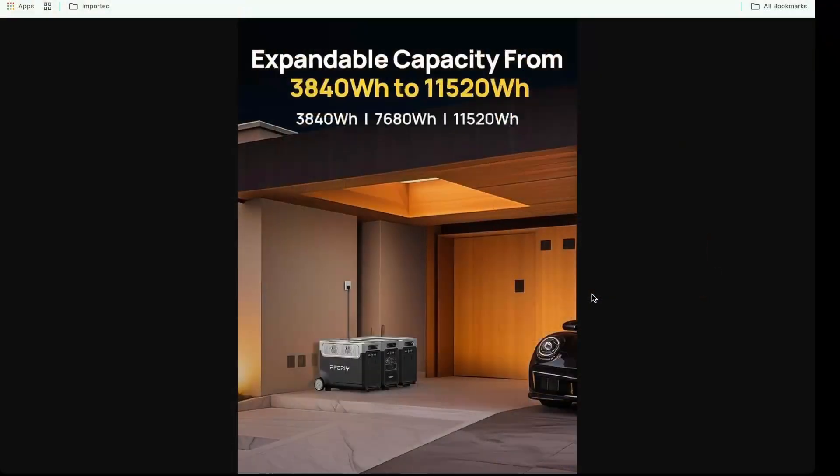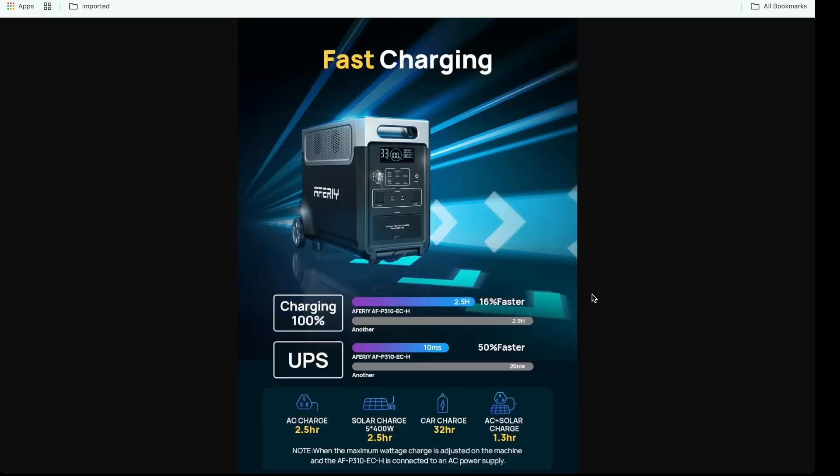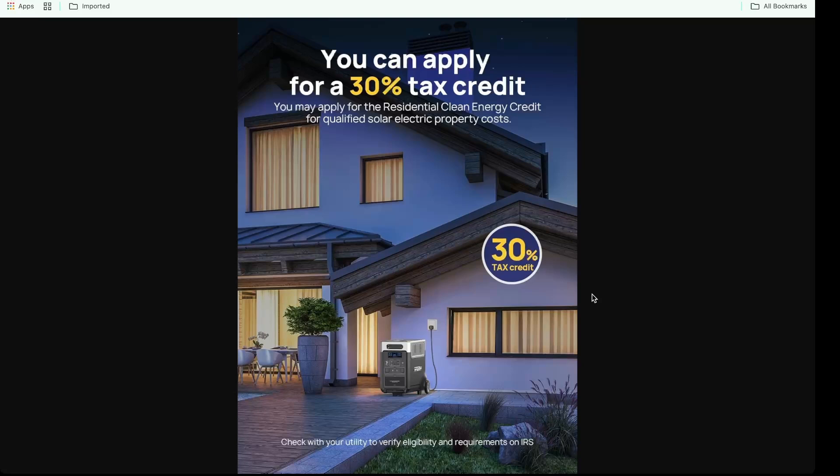It comes with 3,840 watt hours of power, and it's expandable up to 11,520 watt hours — it can really jump up there. It's got fast charging capabilities, but usually you're going to park this and kind of set it and forget it. Also, depending on how your house is set up with solar and that kind of stuff, you may be able to get a 30% tax credit.